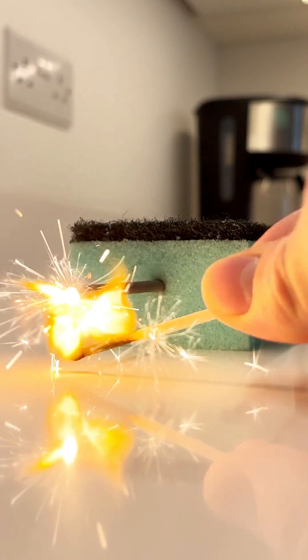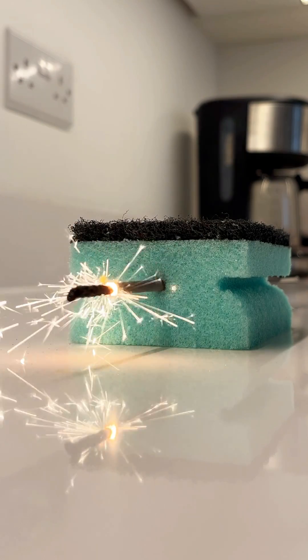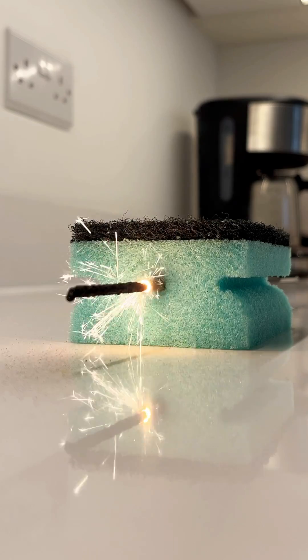I burned a sparkler through a sponge, and it was probably the most satisfying thing I've ever seen. So stop scrolling for a second, give those fingers a rest, and take a look. This looked so good that I literally did it again after this for fun.